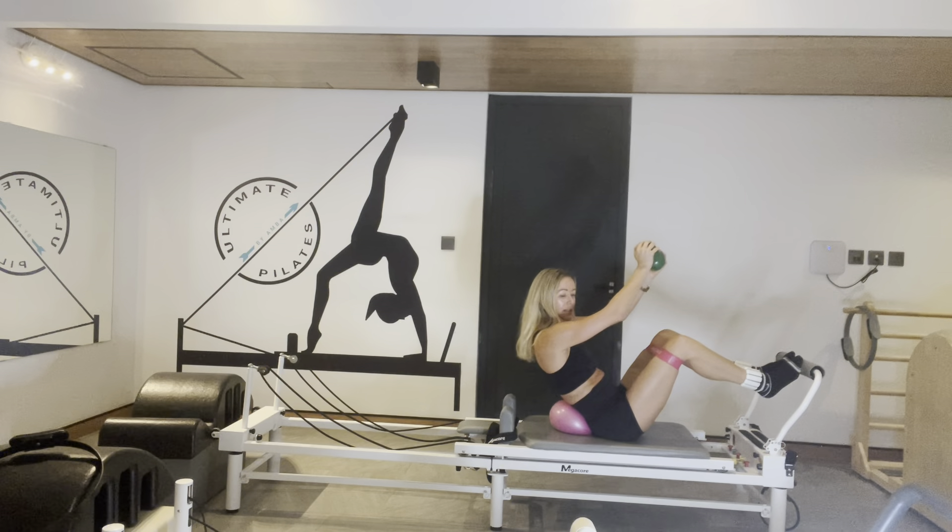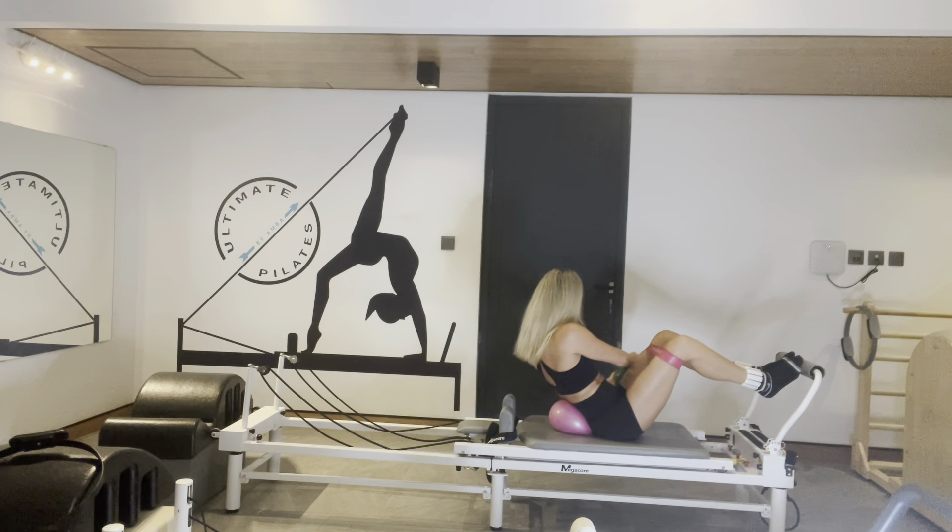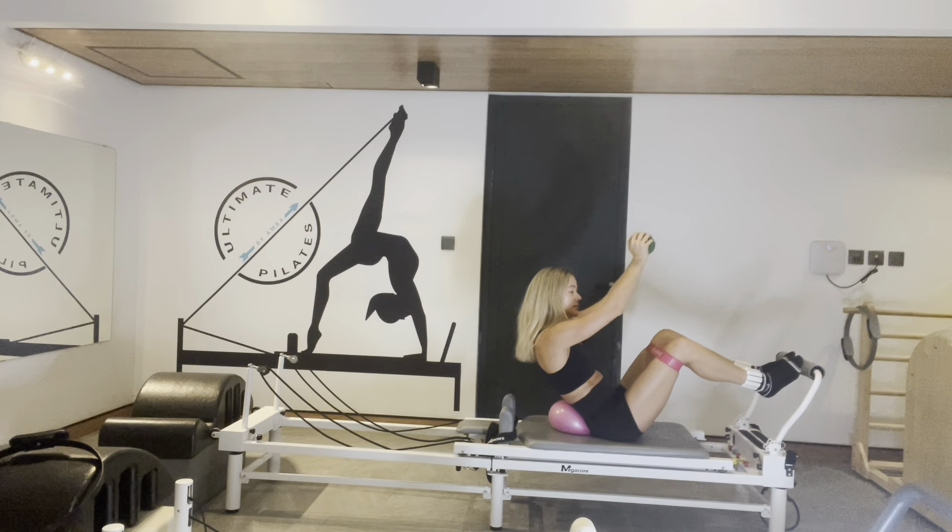Chop to the left and center. Chop left — just ten more guys. Eight, come on stay with it. Seven, chop it, keep the carriage still. Five. Four — pull those abs back deeper into the ball.